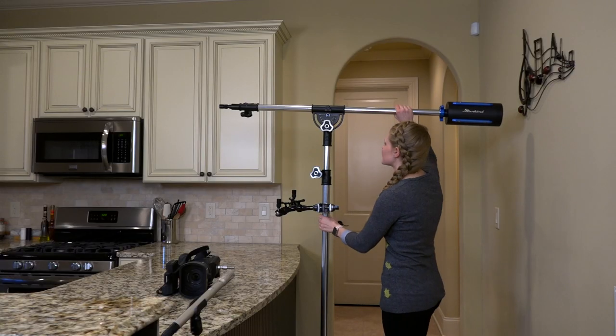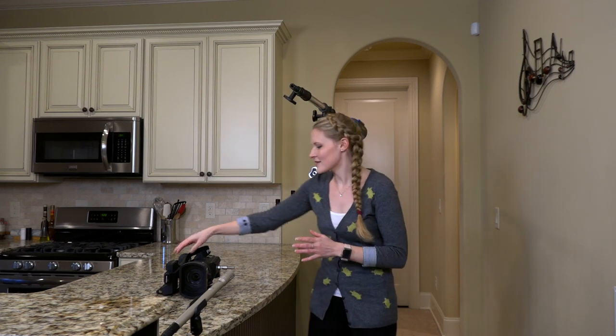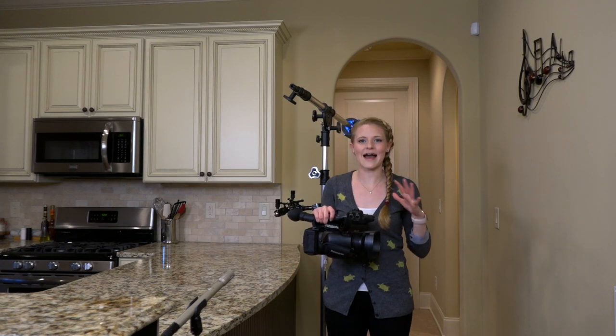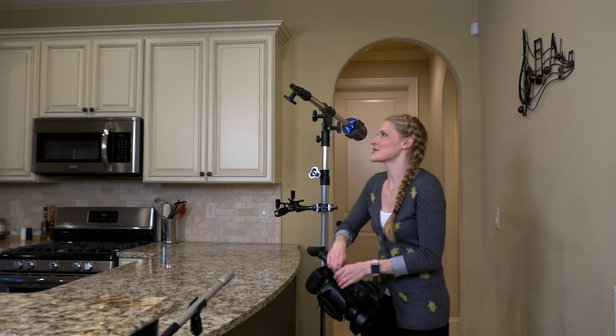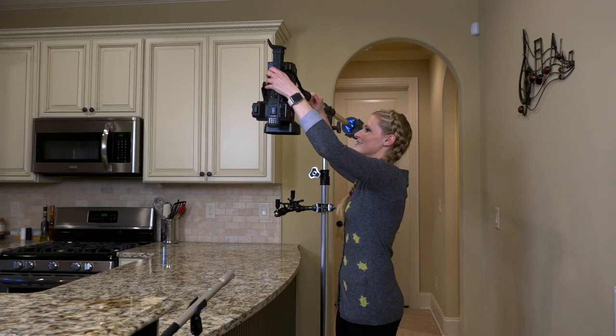The Starbird moves very easily from left to right. I'm going to go ahead and clip on my camera here. This camera weighs roughly 5 to 6 pounds, and I've never found a boom that can hold this camera except the Starbird. I'm going to easily lock it into place, just like so.